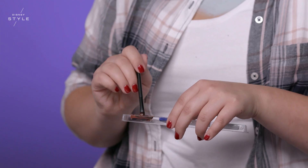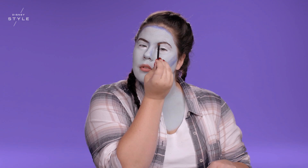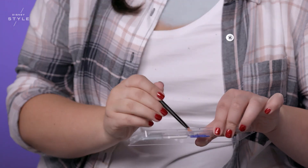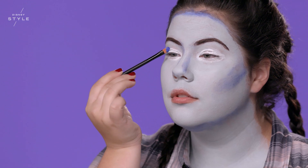I'm going to be applying the red and the black paint to my eyebrows — just follow the natural arch of your eyes. Using the blue color we used to blend in the cheeks and the chin, we're going to take that into the crease of the eye.